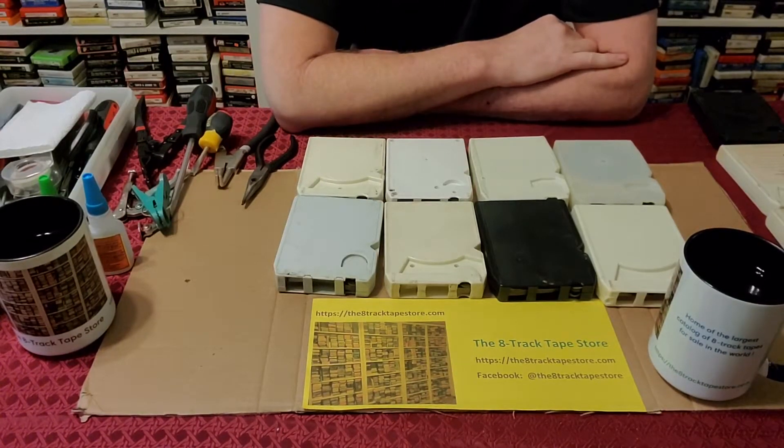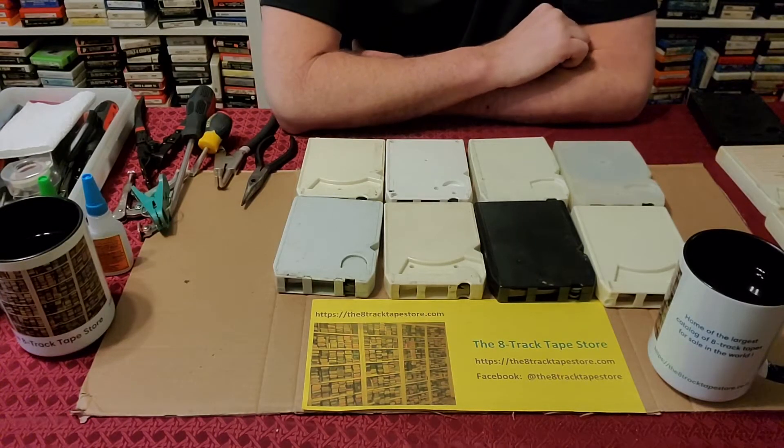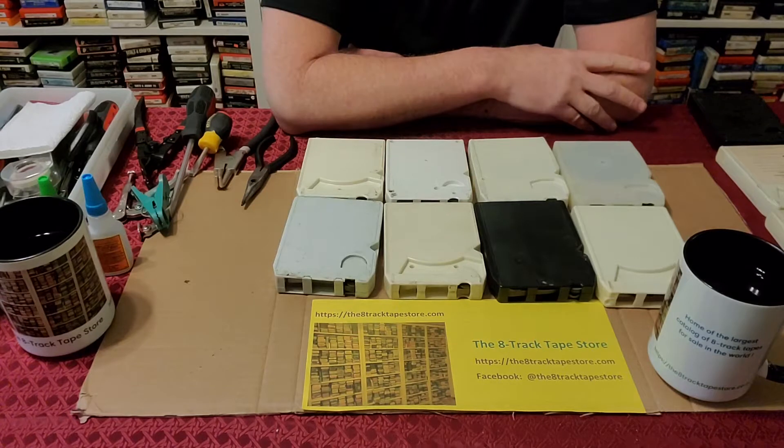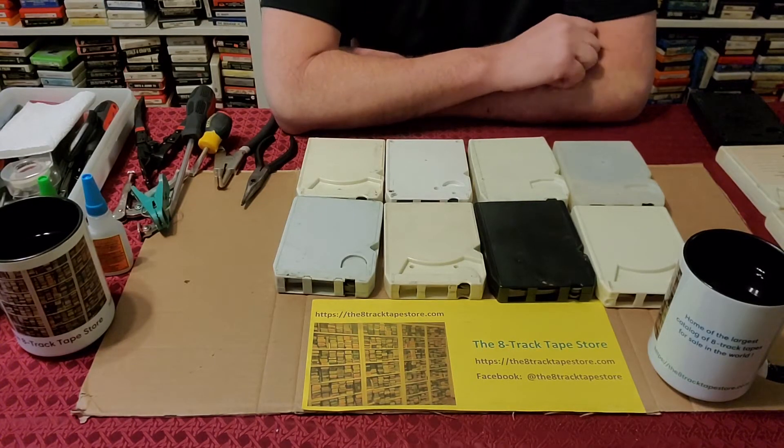Hi everybody! This is Patrick back from the 8-Track Tape Store. What we just covered in the last videos is an entire series on how to open the 12 most common tape cartridge types that we run into in our store.